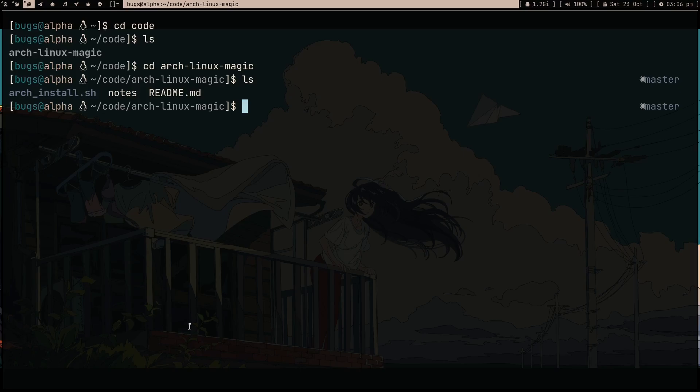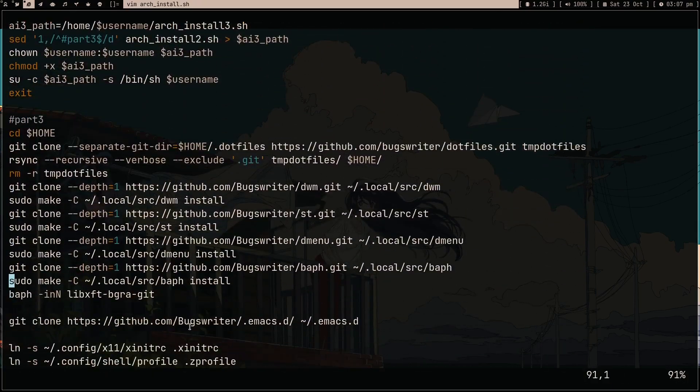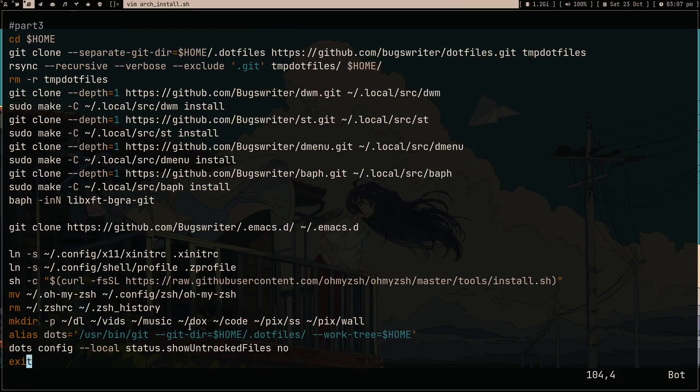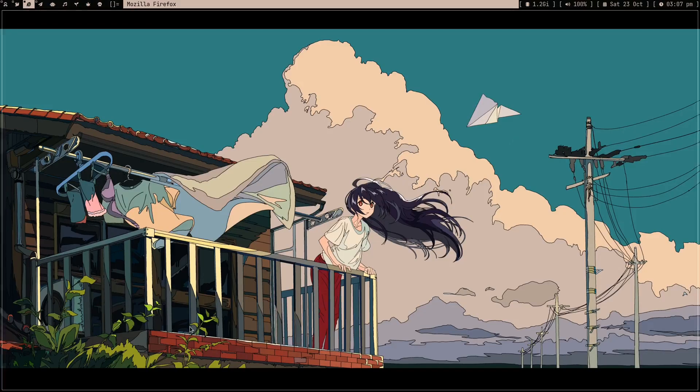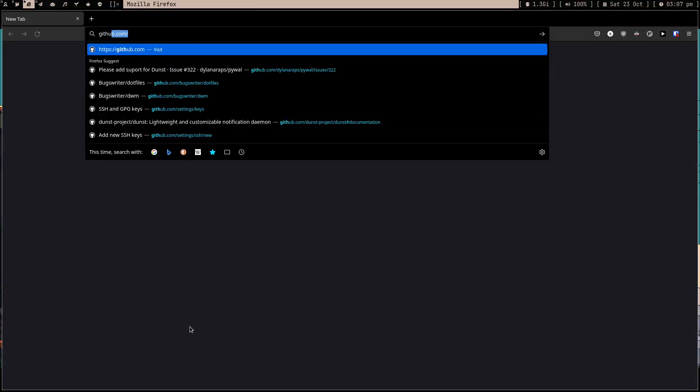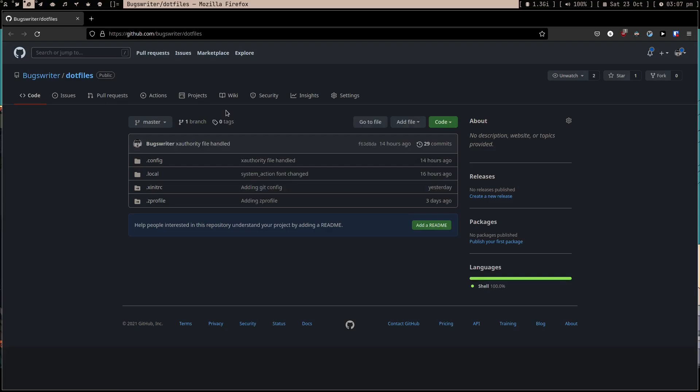Why? Because I wrote this Arch Linux magic. I wrote this earlier as a script to install Arch Linux on my computer, but now I updated it and edited Part 3, which is basically my post-installation section. This does everything. I also created my dotfiles. Let me show you - this must be very confusing for you guys, but don't worry, you're going to get everything.